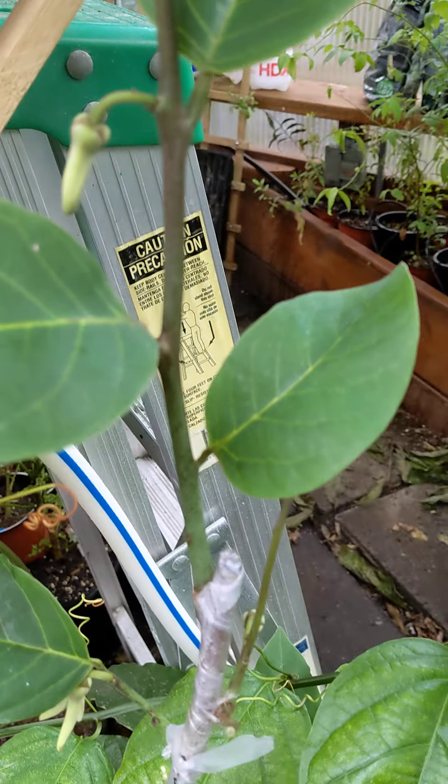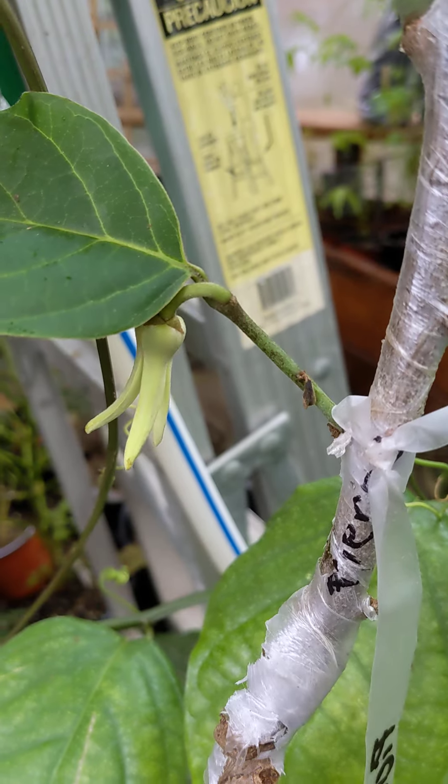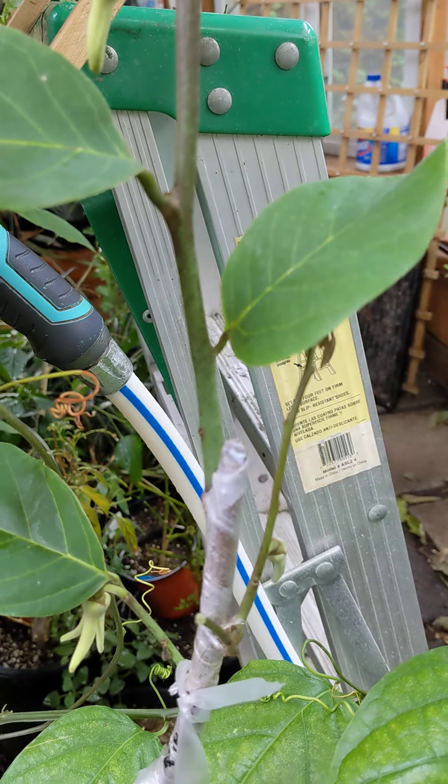Here are some flowers that should open up in a few days, and this one might be turning into a male at the same time one of these other ones opens up, so maybe I'll try to pollinate that way.